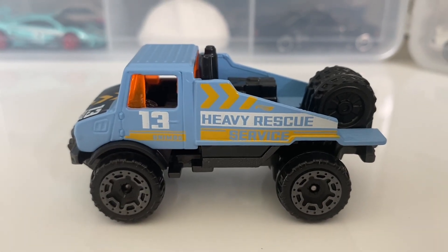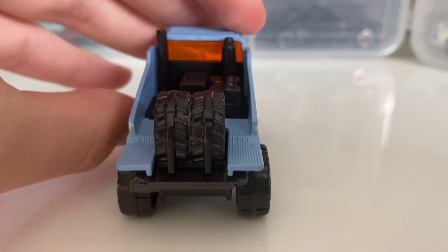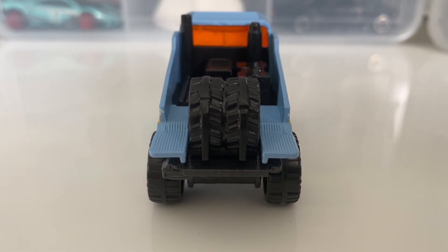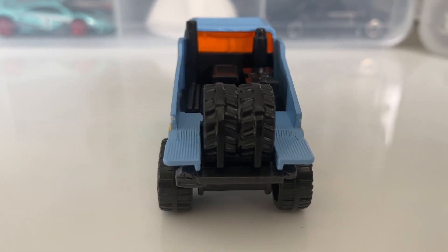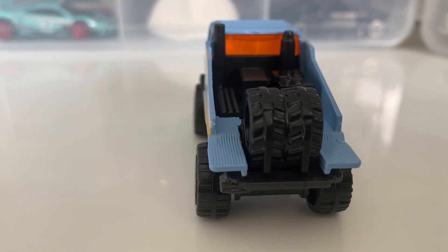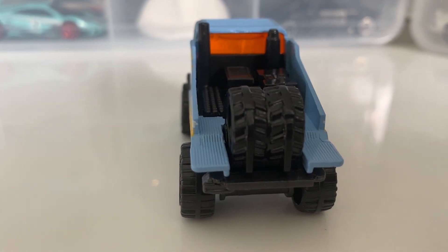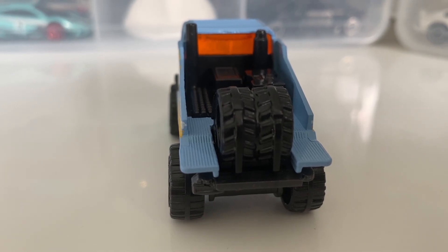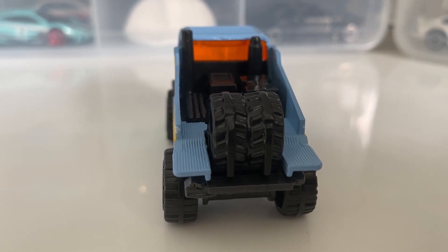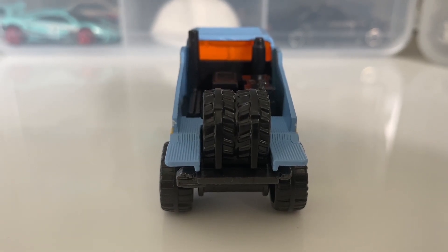Moving on to the other side — it's the same as the previous, so you can pause the video if you're looking for something specific. The rear of this car does not have any tampo. The rear bumper is created using the dark grey base plastic, and the spare wheels are created using the black interior plastic. There's kind of a step on the back — I think the bed has actually been put down on this casting, so those aren't steps but rather the rear hatch laid down.